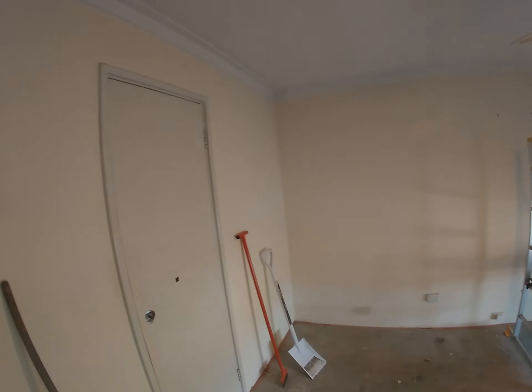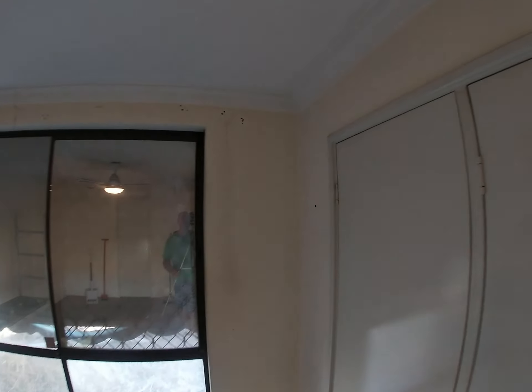All right, so here we are back at the house for day three, just in the master bedroom. I've just stripped all the wall coverings off and taken off all the wall furniture, little catches and everything, and made a horrible mess of the paint.